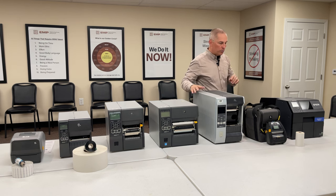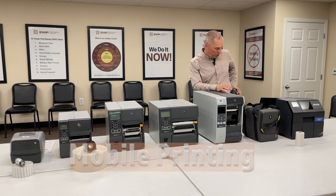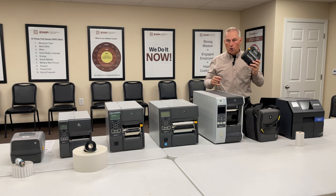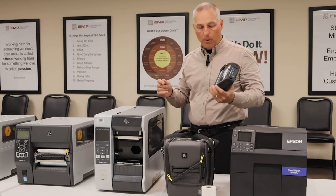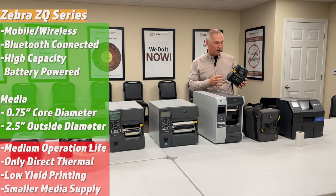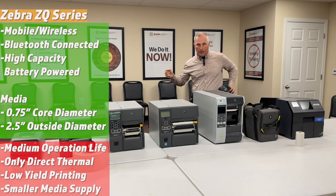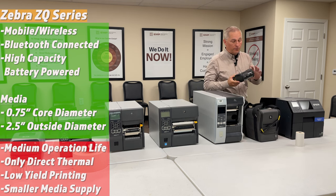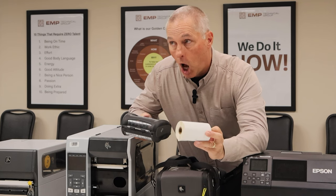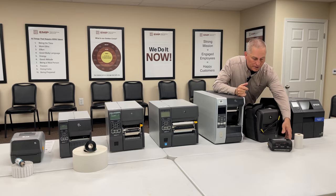Now for mobile printers — the traditional hip printer you wear on your hip or on a lanyard. These are direct thermal only with no ribbon options, so labels will last days or weeks but are not suitable for long-term archival use. They use a three-quarter-inch core, two-and-a-half-inch OD, and hold about 100 — not 1,000 — 4x6 labels per roll. Not high volume, but great for mobile operators pairing with a mobile computer.